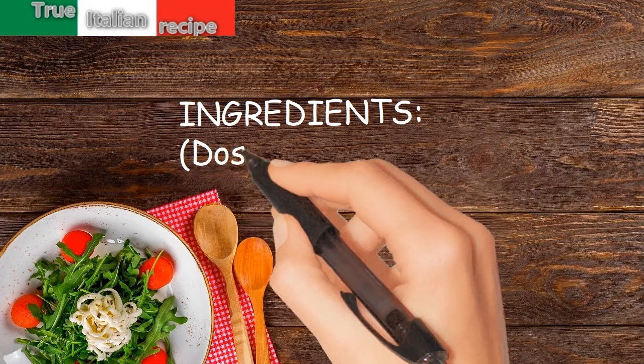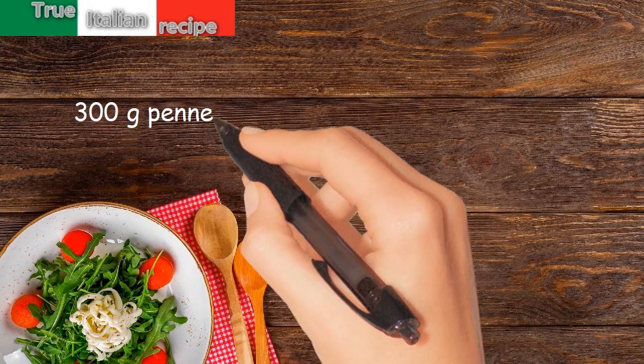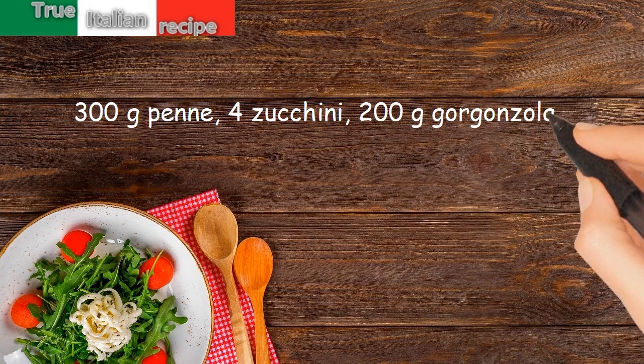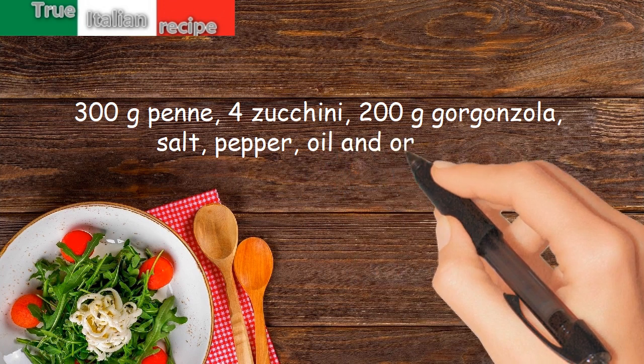Ingredients. Doses for 4 people: 300g penne, 4 zucchini, 200g gorgonzola, salt, pepper, oil, and oregano.